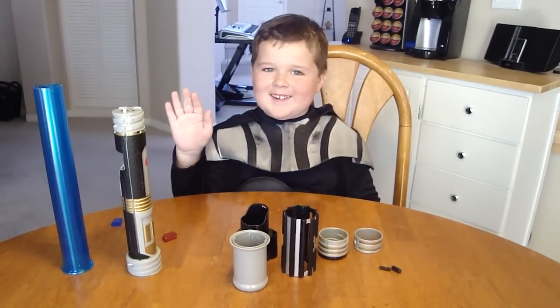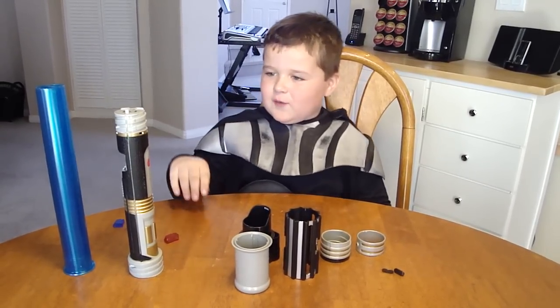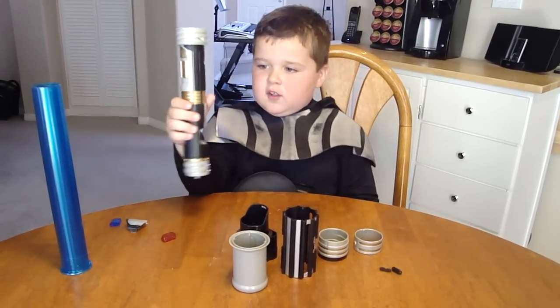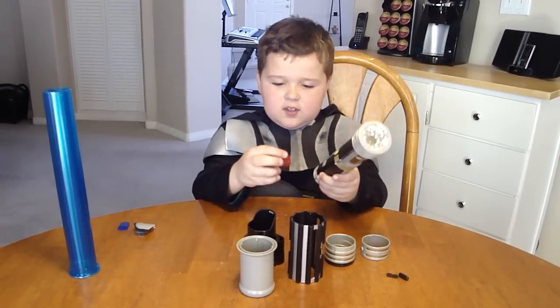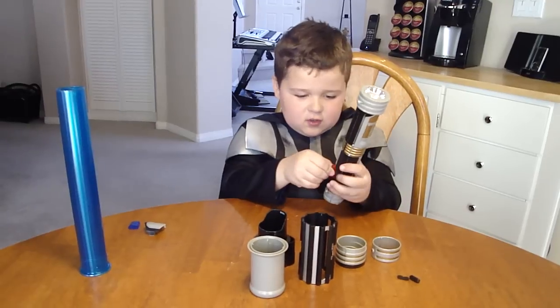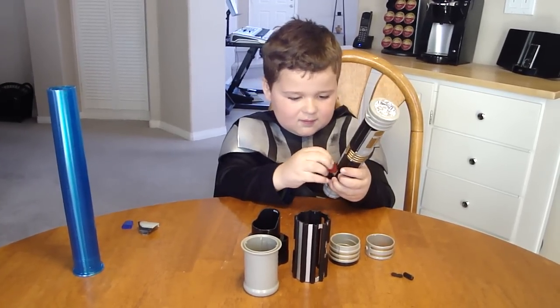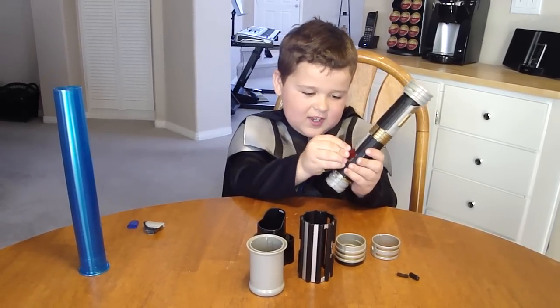Hi, my name is Frayden, and I'm going to show you how to make a lightsaber. First, you take the flashlight and then put the crystals in, like this.